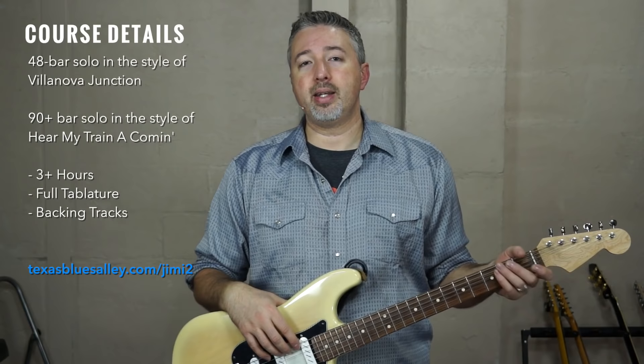Obviously, if you like what's in this lesson, then this exact format is followed throughout the course. It's three plus hours long. You'll learn two solos. You can find out more about it at texasbluesalley.com/jimmy2.